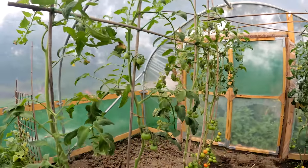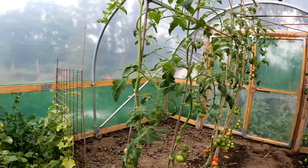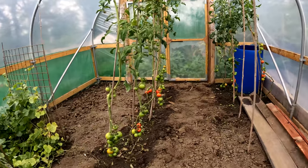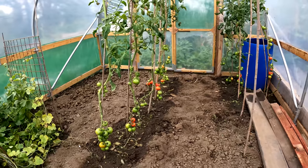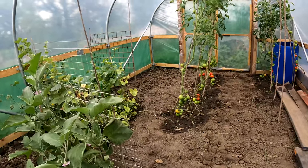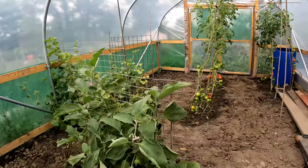They should ripen pretty quickly now because they've got good access to sunlight. Once these are done, all the framework will come out, the plants will be dug up, and the whole thing dug over again. Then I can start playing in here — turn it into a bit of a workshop over winter while getting it ready for spring next year. Just got to remember to water these few remaining plants.